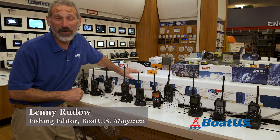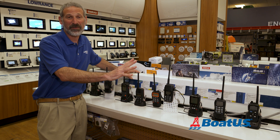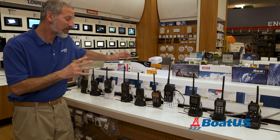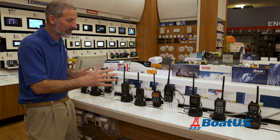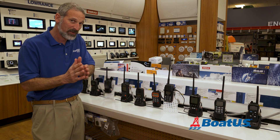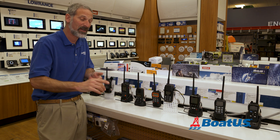Hey there, folks. Lenny Rudow here for BoatUS Magazine. We're going to talk handheld VHFs today. We've come to the West Marine in Hillsmere, Maryland, because there's a nice wide selection of handhelds here. They don't have every one made by every brand, but what we do see is three pretty distinct categories of handheld VHFs.